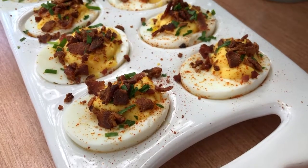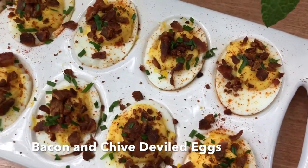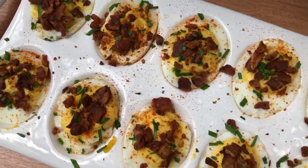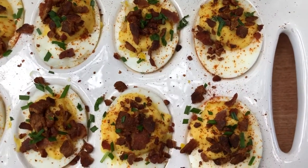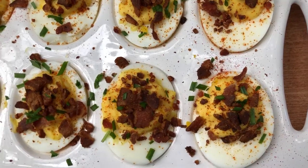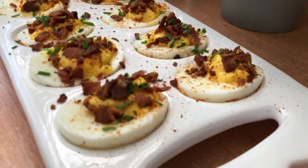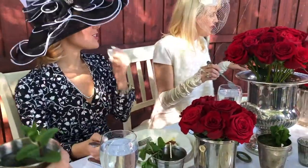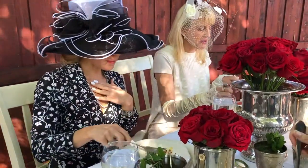I didn't want anything too heavy for the first course, so I started off easy with some bacon and chive deviled eggs. These were so good, super creamy. The filling has Greek yogurt, so they're a little bit healthier than your normal deviled egg, with champagne vinegar and some Dijon mustard. You've got that nice crunch from super crispy applewood smoked bacon and a little hint of chive from the garden on top. The most delicious deviled egg I've ever had — and I'm a connoisseur.